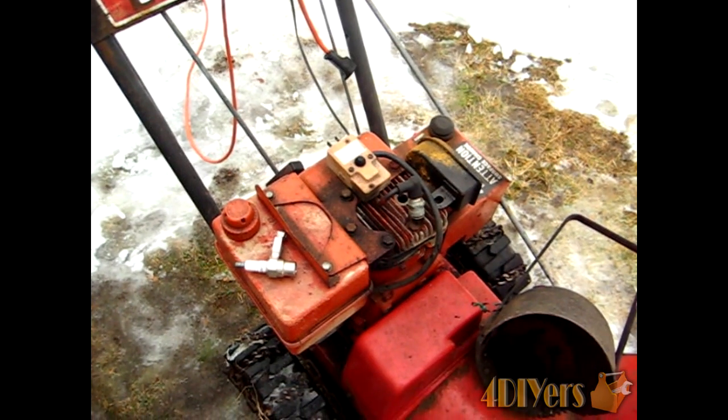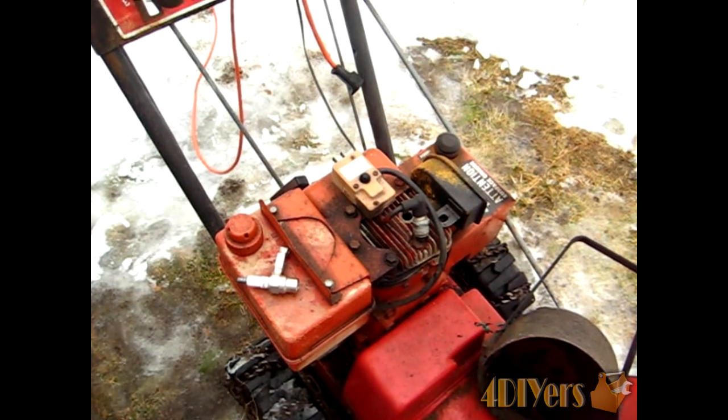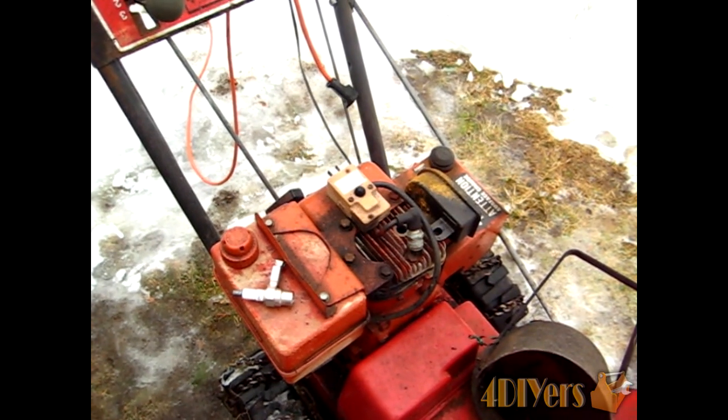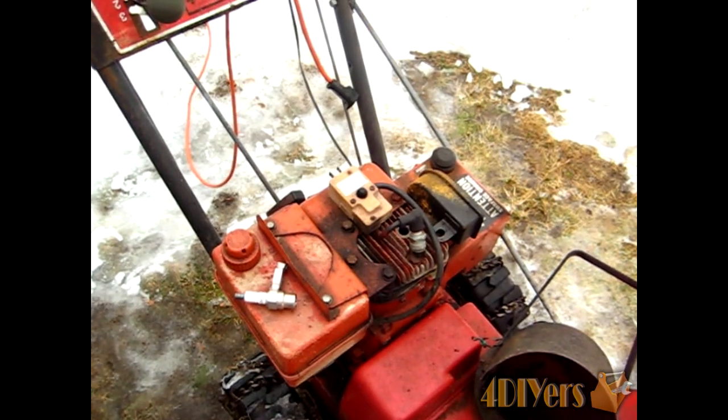Hello everyone. In this video I'll be doing a demonstration on how to check the spark on a small engine. A small engine covers various items such as weeders, lawn mowers, lawn tractors, snow blowers, and rotor tillers.